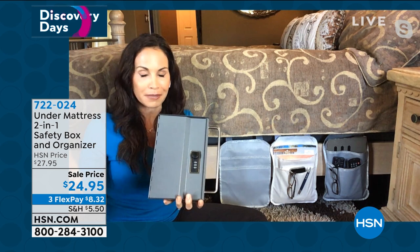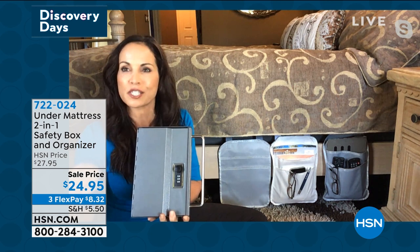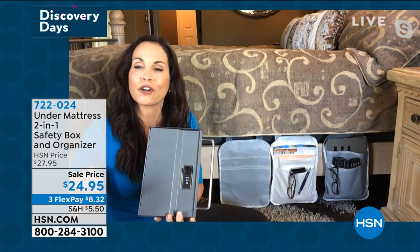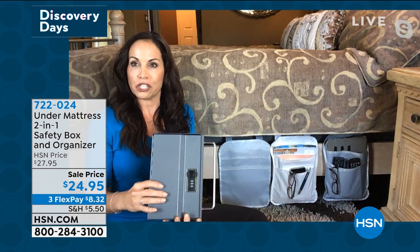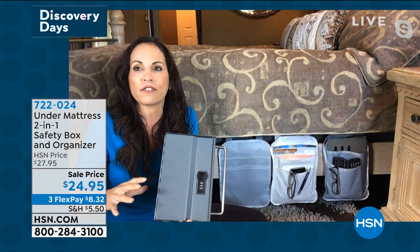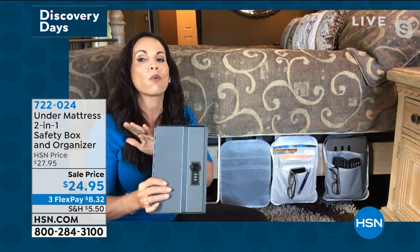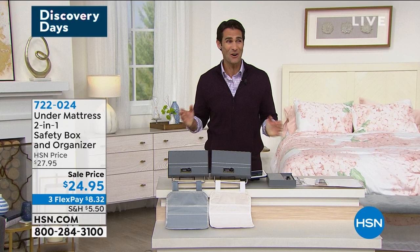My other daughter moved into her first apartment. I gave her her passport and birth certificate and said, 'You have to now be responsible for this.' She looked at me like, 'Where do I put it?' I said, 'Here you go.' So it's great for a new apartment, a new home — anything like that. Even after living in this house for 23 years, I like knowing that my social security card, passport, and birth certificate are in that spot where I absolutely know they'll be. That reaction your daughter had is the reaction we all have — 'Where do I put it and how am I going to remember where I put it?'